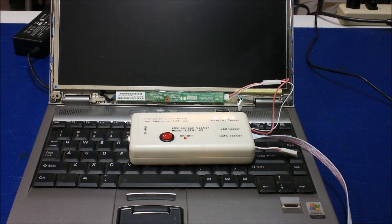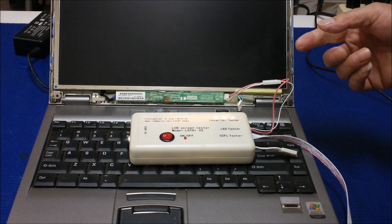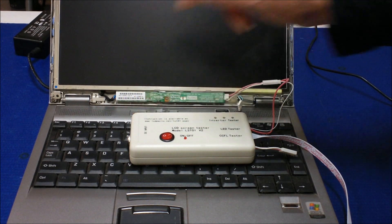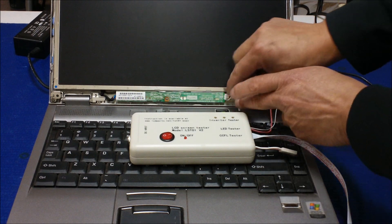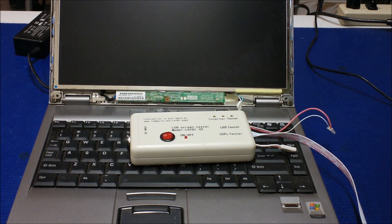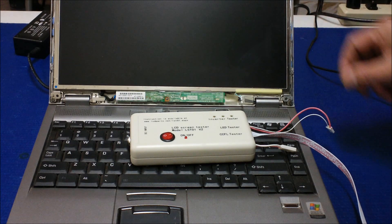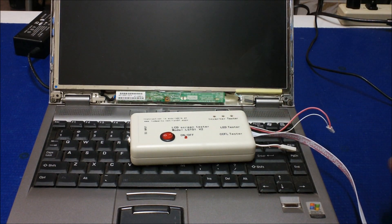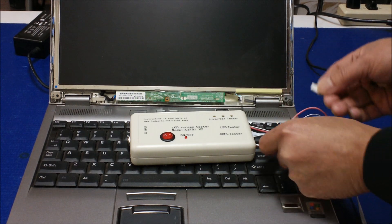So the problem should be the lamp. We can confirm this by testing the lamp — let's shut it off and disconnect it. Now we're going to test the lamp to see if it's good or not. According to what we just diagnosed, the problem must be caused by the lamp. So we're going to use these small wire adapters.